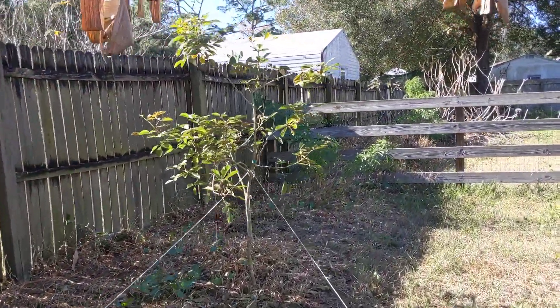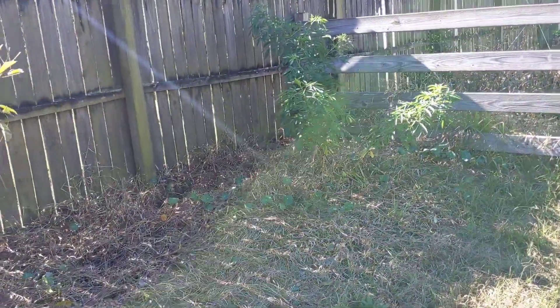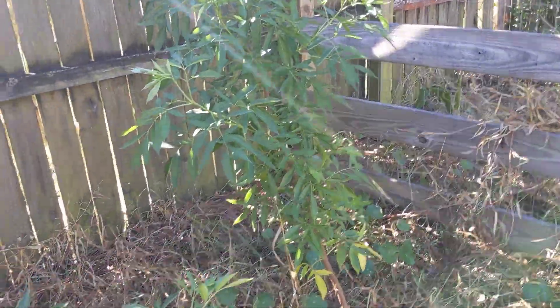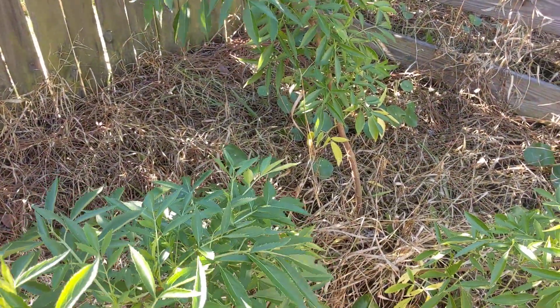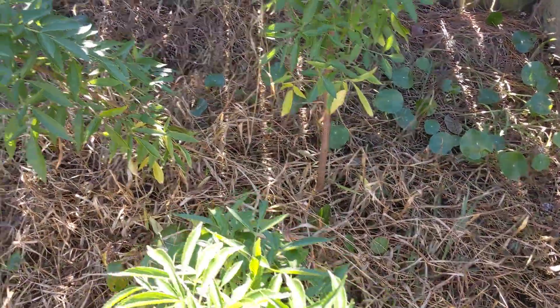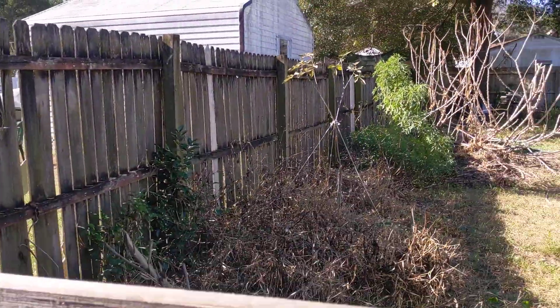And the tabebula tree. Let's go see how our elder's doing. This elder we planted right at the beginning of stay-at-home COVID, and then when we were setting up our irrigation, the hose just like whacked it off. I thought the whole plant was gone, but look — she's back. And we have another happy elder over there.